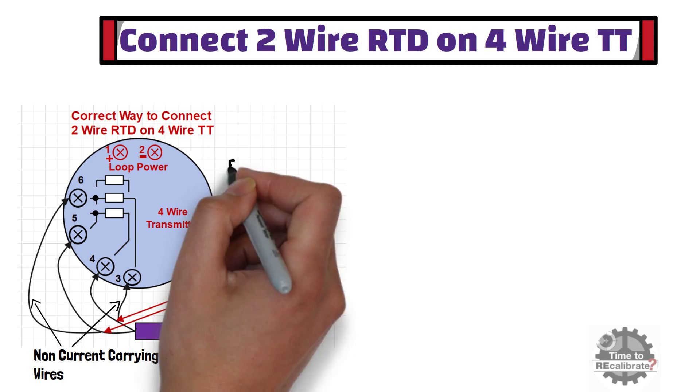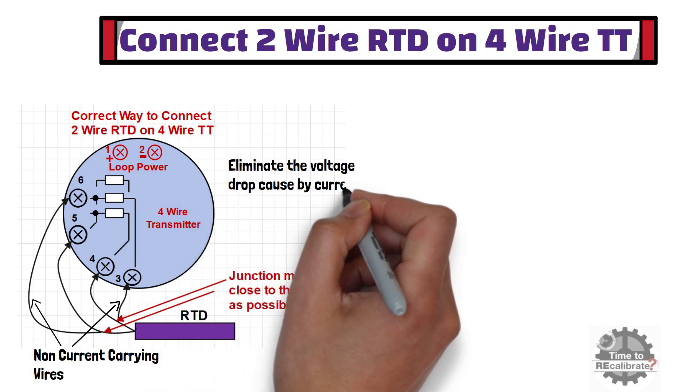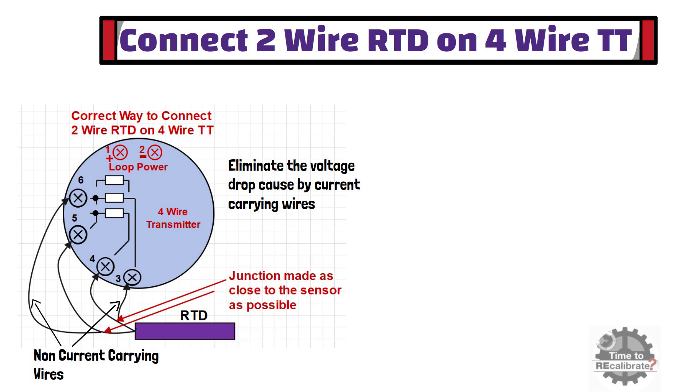This practice eliminates the voltage drop caused by current-carrying wires and gives us the actual voltage drop caused by the RTD itself.